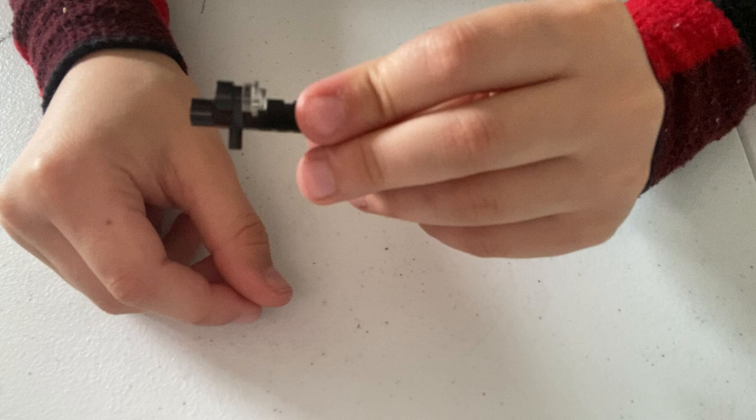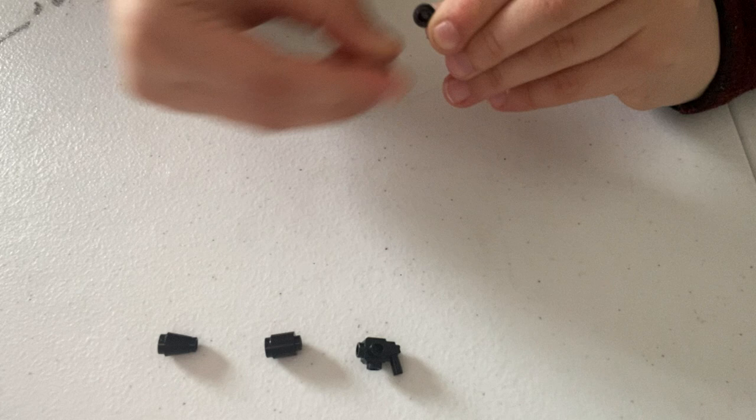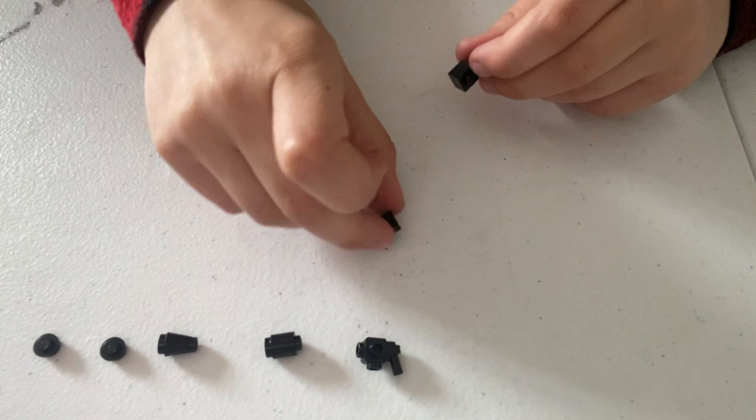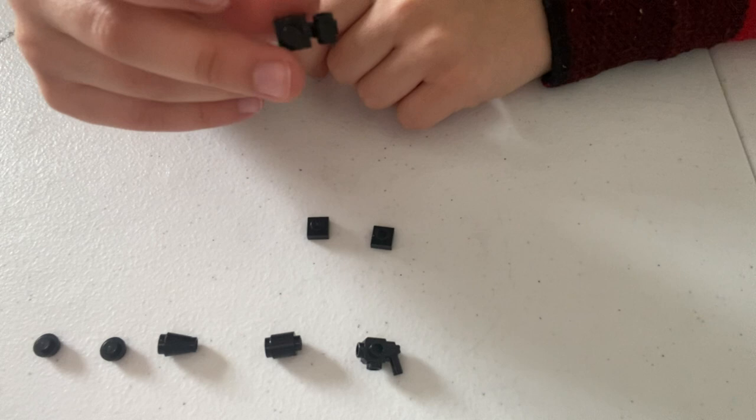I'm saving the best for last, but next up is a mini gun. What you're going to need for this build is an alien blaster pistol, a cylinder, a cone, two black studs, two one-by-one plates, and one one-by-one plate with an out-branch for sticks. That's all you're going to need to make this really cool mini gun.